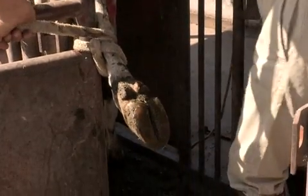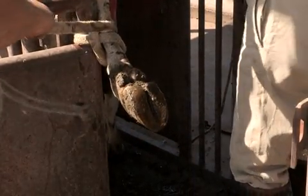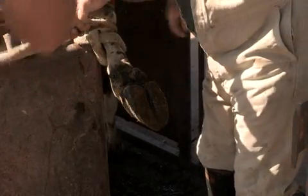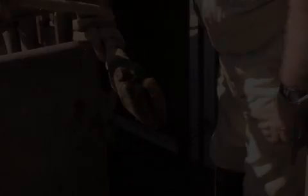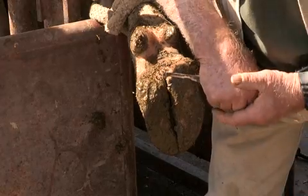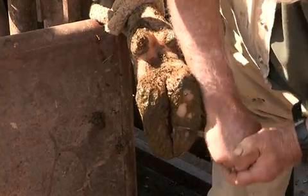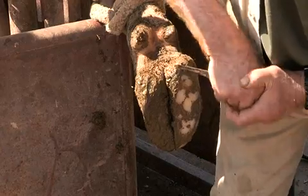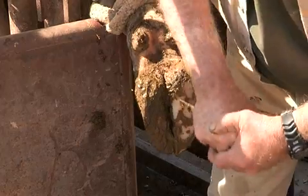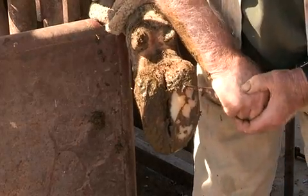With a separate rope we then place that above the fetlock of the cow's foot, place that around an upright bar, hold it tight and now we have the foot restrained. You can either wash this with a bucket of water or simply use your knife and just take a thin sliver of horn off. In this particular case you can see a separation occurring here — this is the typical site of white line disease.